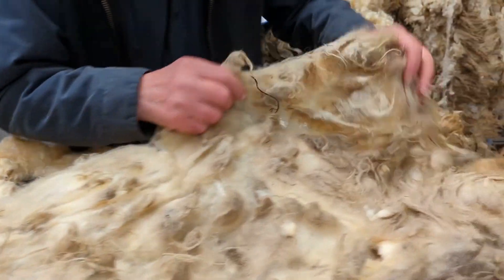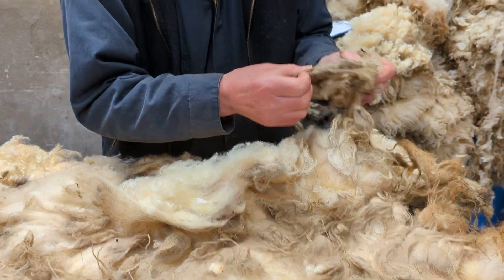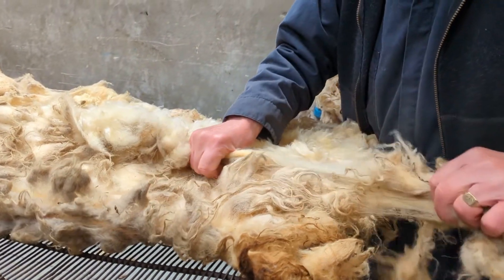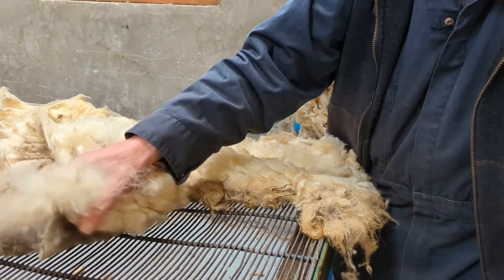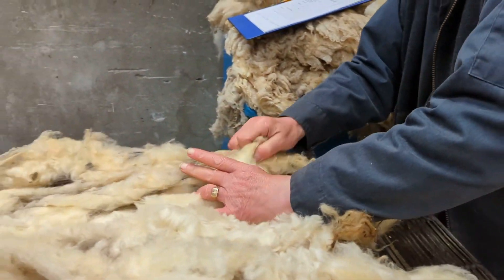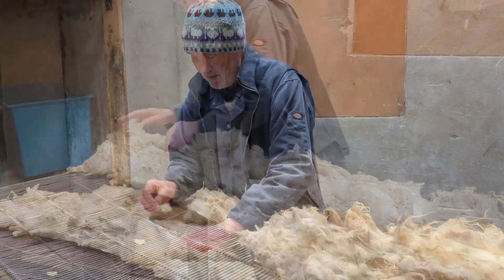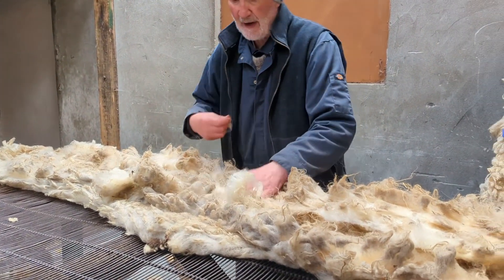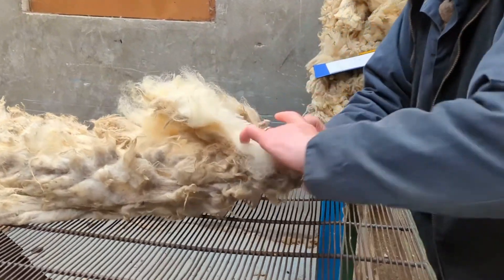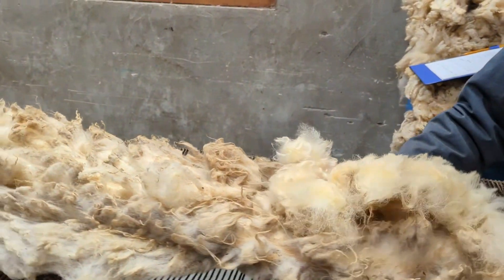We come down to the britch and you can see down here even more heather and peat. You can see the dags — the cut brown ends. So you tack that off. Just fold them in. It's obvious we cut vegetation, but it's heather, peat, and moss. You're not completely removing the britch but you're tacking away the dirty material.